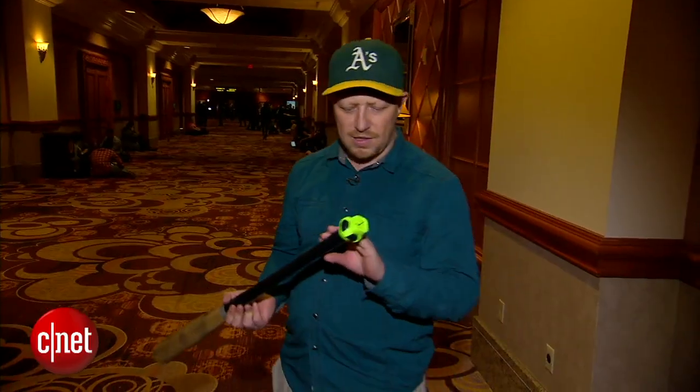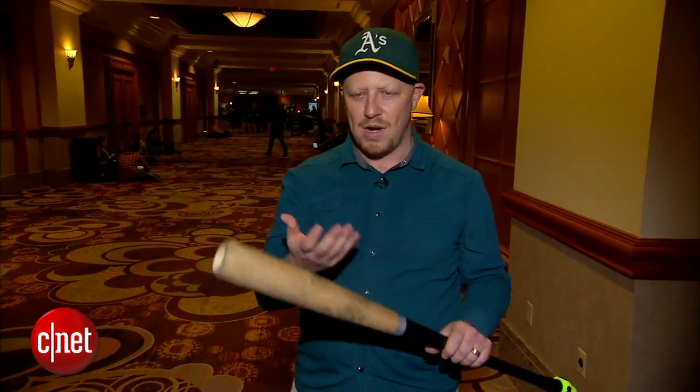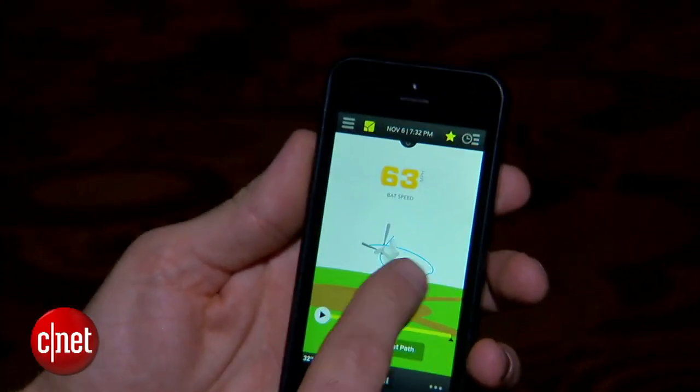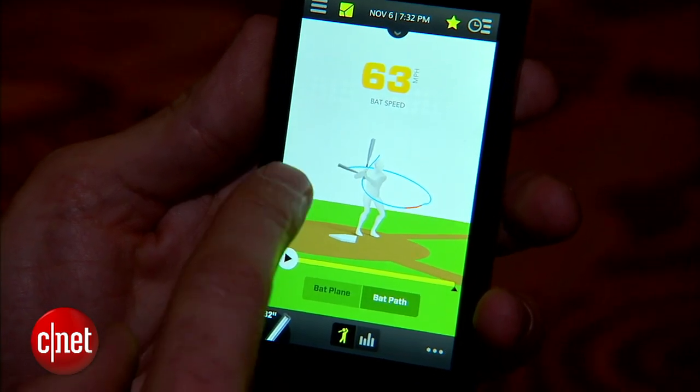One of the things this sensor can do is show you how fast you're swinging. Of course, you have to hit the ball for it to measure, and what happens is you see the results in a 3D visualization on a mobile app. Major League Baseball teams are looking into using it, including the San Francisco Giants.